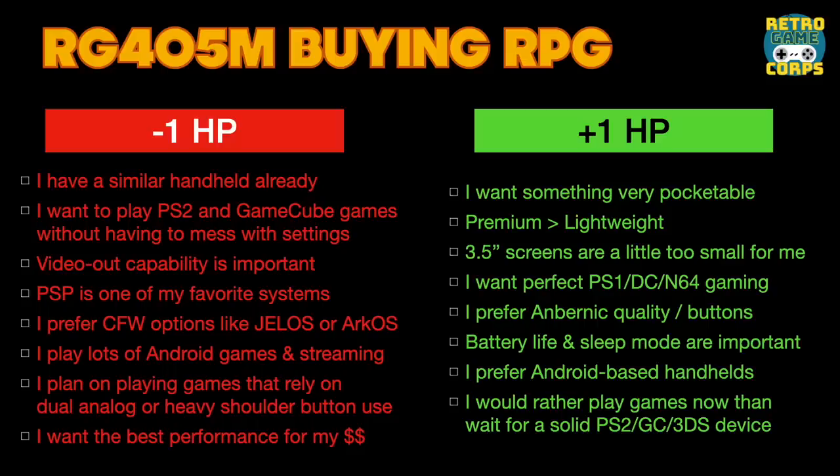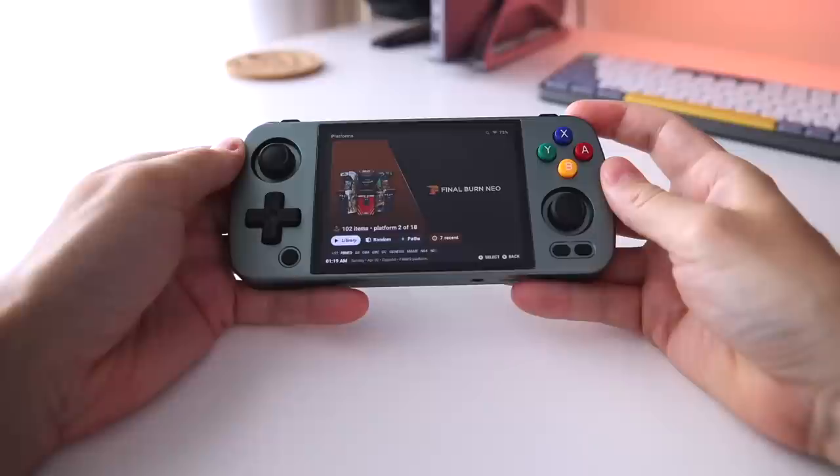To help decide, I've created what I'm calling the RG405M buying role-playing game. Start with zero hit points, read through eight options on each side — red side costs a hit point, green side gains one. If you're at zero or above at the end, the 405M is worth considering. The more hit points, the stronger the recommendation; closer to zero means you might want to hold back. Let me know your score in the comments — I'm always interested to see how these things play out.